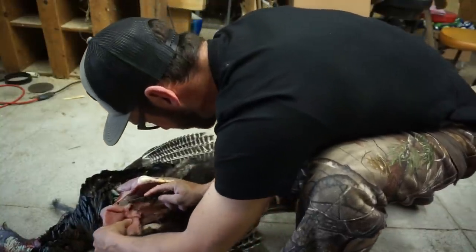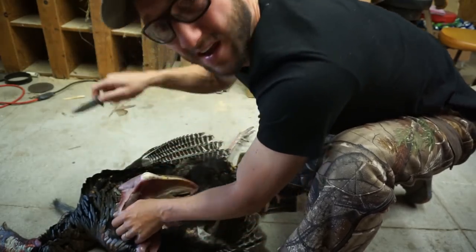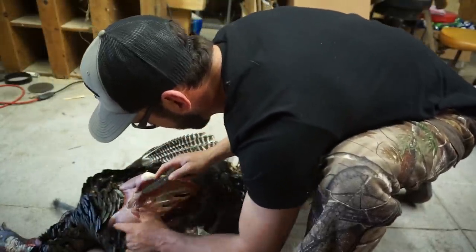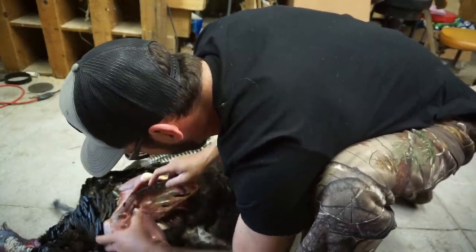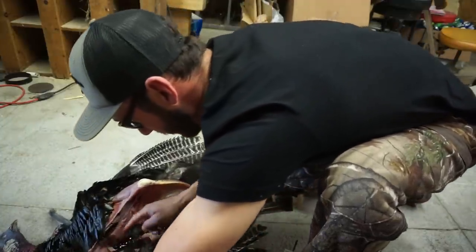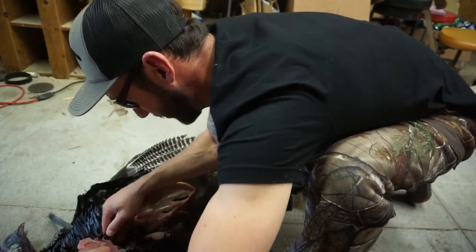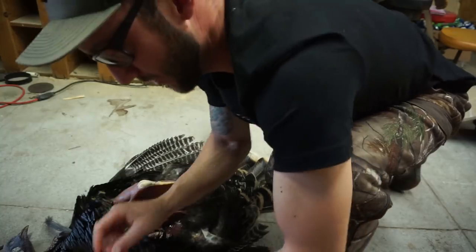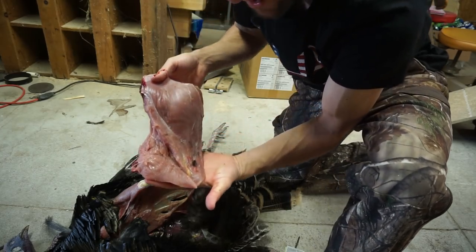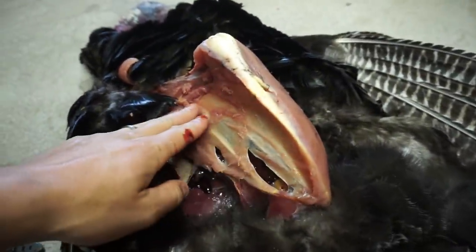Keep on whittling, that's all you got to do with the turkey. With ducks and geese I can get them off pretty quick because they're such a small bird, but with turkeys you want to take your time — there's a lot more that you've got to go around and whittle your way around. Got into a little bit of blood, but check that out — that is a big old piece of breast meat right there. Follow that bone all the way back and you'll just whittle her right off. These turkeys have a lot of great meat, so make sure you're taking your time and getting it all off.